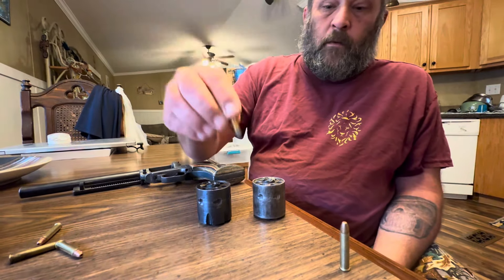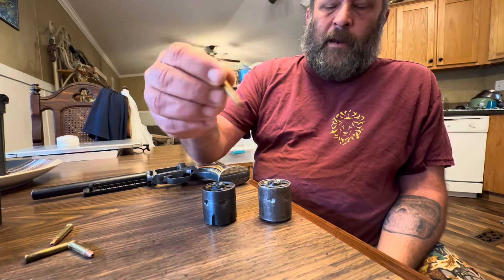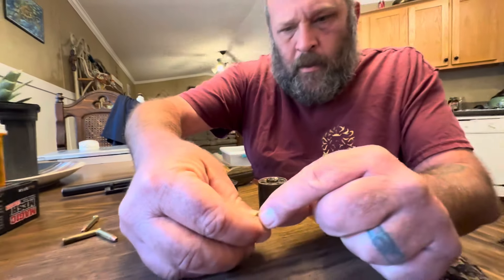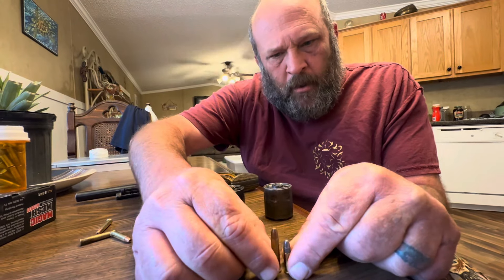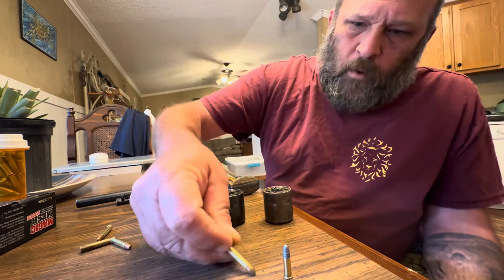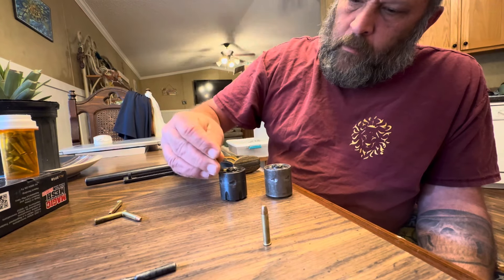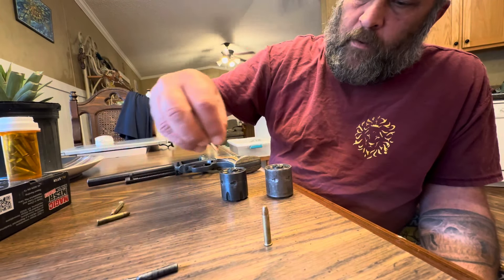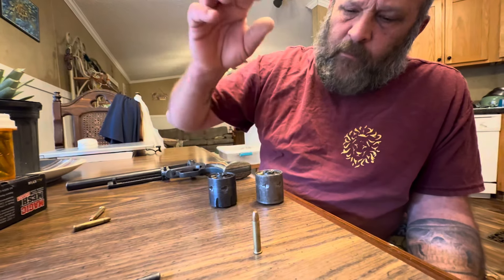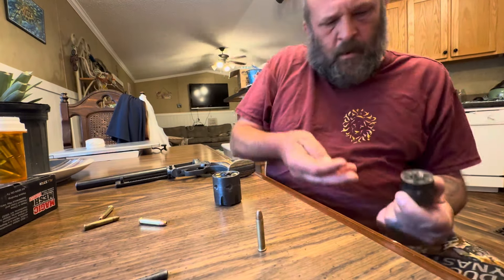The 22 long fits in there — it fits, but it's sloppy up in there. Now you take this 22 magnum cylinder — the only thing that goes in it is... the leads are the same size, the tips are the same size, so they fit down into that hole. But the brass is bigger, the brass is thicker than this one, so the magnum fits in there tight. The 22 magnum does not fit anywhere on the long rifle cylinder except for the head and cannot be shot. It fits perfectly in the magnum cylinder.